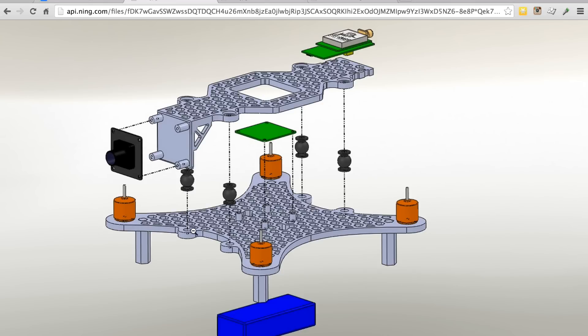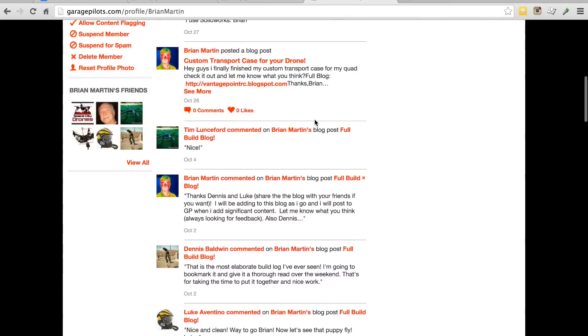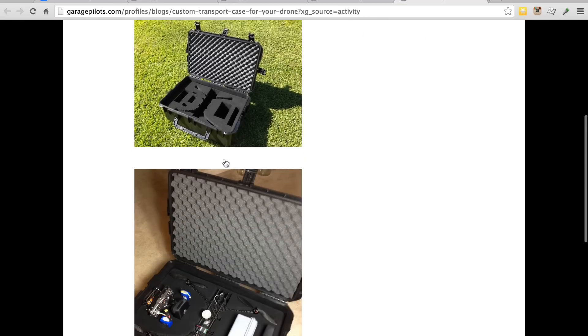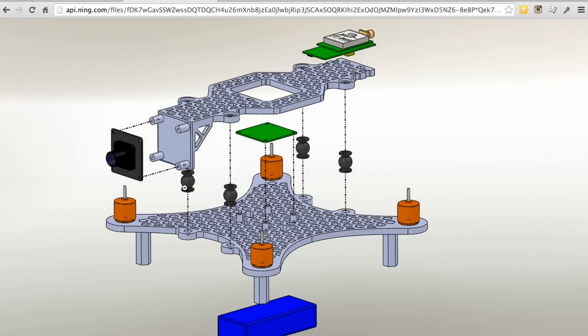A big thanks to Brian for coming up with this design concept — he works in SolidWorks and did this in his spare time. I think that's really cool and a great example of how the community can come together. Be sure to check out Brian's Garage Pilots page; he's done some really neat stuff including a recent build and a blog on how he created his transport case for his quadcopter. I'll be looking for a supplier for these bobbins, print the design, and bring Brian's mod to life to see how it performs.